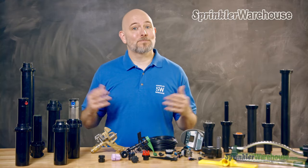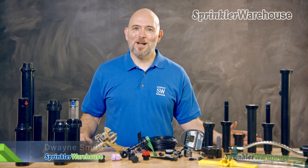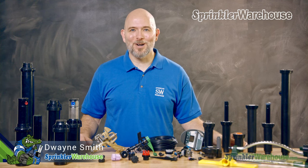What are the different types of sprinklers? Well, there's a few of them out there. Let's talk about the most common ones. I'm Dwayne Smith, your Sprinkler Warehouse Product Specialist. Let's get started.